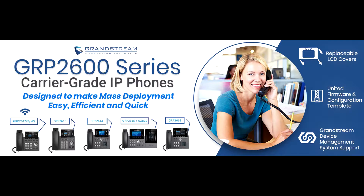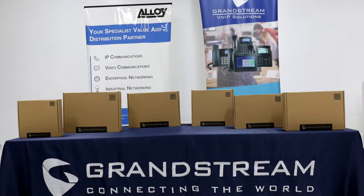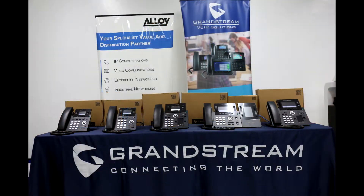In this video, we will highlight its key features. The GRP2600 series of midrange carrier grade IP phones is designed for mass deployment. This series of next generation IP phones features a sleek new design, a reimagined user experience, unified firmware, and powerful feature options.